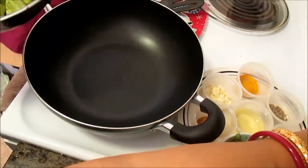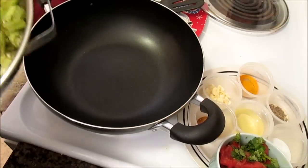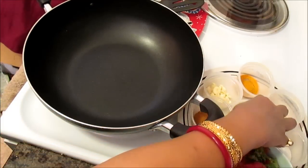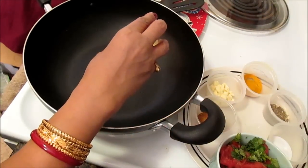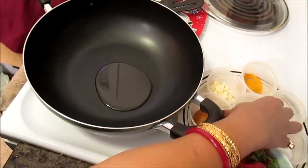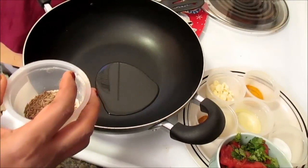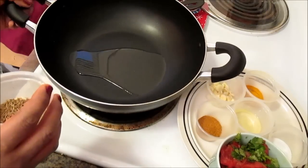We're going to start our heat, and in the pan we'll use some oil. I'm going to be using about one to two tablespoons of oil, not too much. When cooking okra you do need a little bit of extra oil, because if you don't have enough oil it will be a little sticky. So we'll heat up our oil.